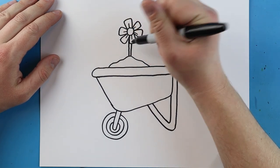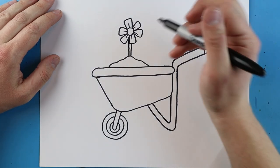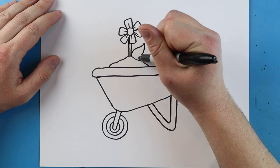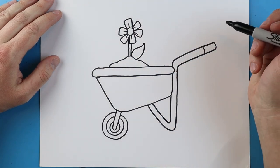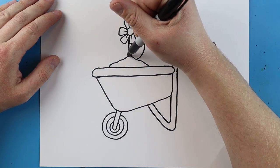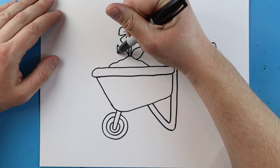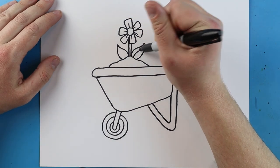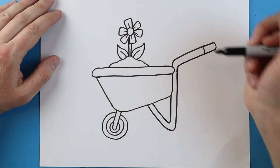Next we're going to make two little lines that go up and down. For the leaf of our flower, let's draw a line that comes up to a point and back down. Over here we'll do the same — go up and then come down. I'll make a little curved line here and then a curved line over here.